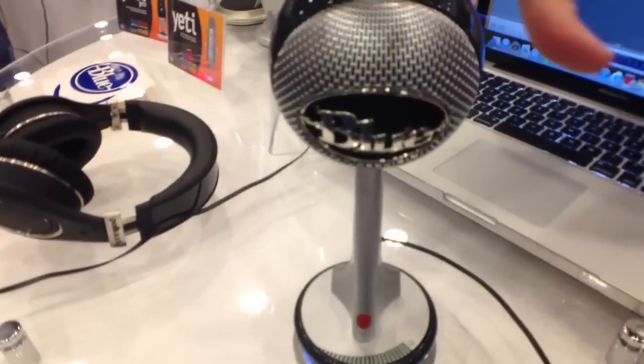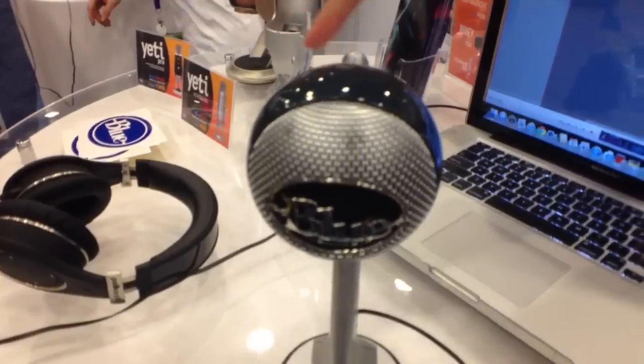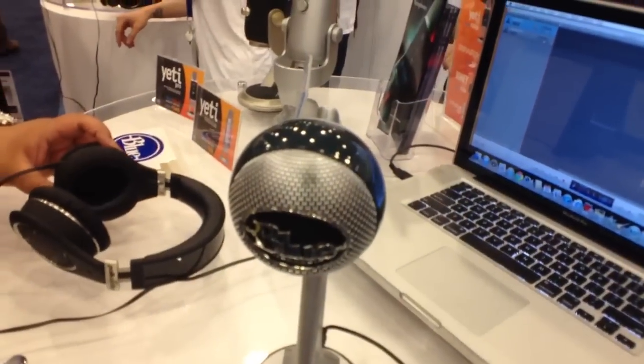The microphone is mounted in sort of a shock mount, so avoiding the low rumble noise, and you've got a pop filter built into it. So you're really ready to go right out of the box with Nessie.